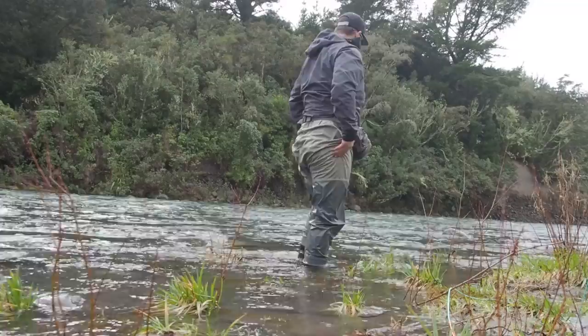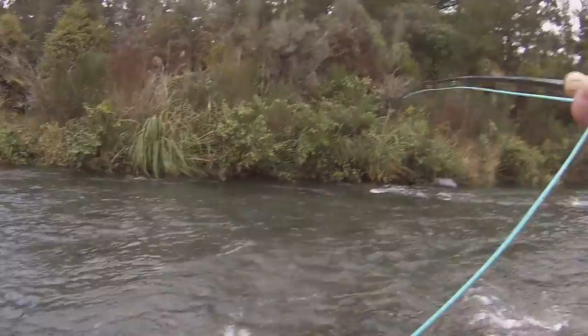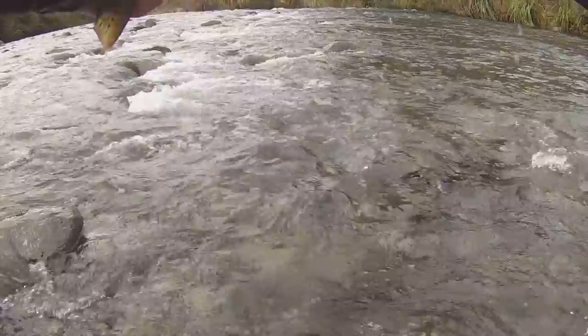Oh man, it's stuck. I just caught one sight-fished on the single-hand spey — I dropped a little woolly bugger right in front of his head. That's so cool. Sick, that was sight-fished. I just can't believe it.